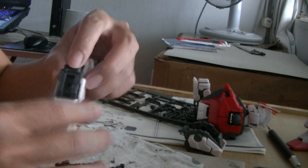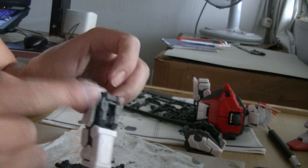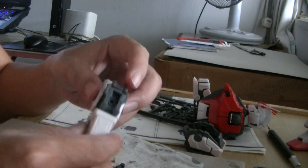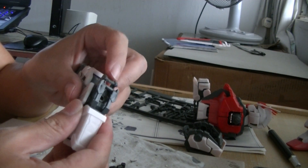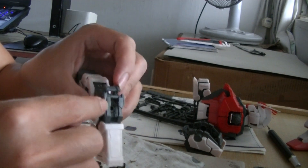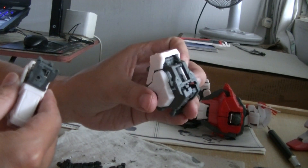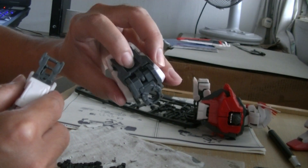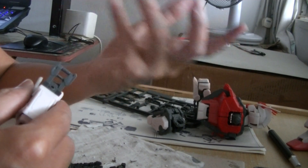The side armor here has a polycap — there's a round soft piece there. That's for the shield and any other stuff that needs to be attached. So what you can do is open it up like so. You can see this hinge here — you can open it up like this and expose this thing here. The shoulder here works on almost the same principle. You can open it up to expose the part where there are holes, and you can put in the Aile Strike or whatever attachment for the Strike.